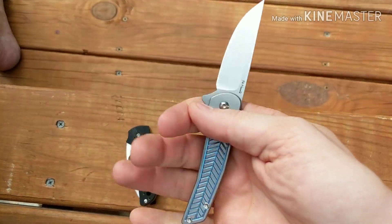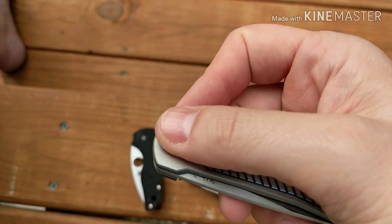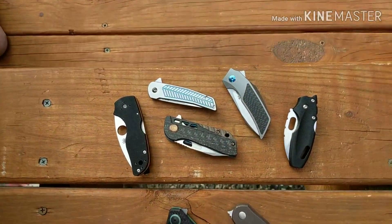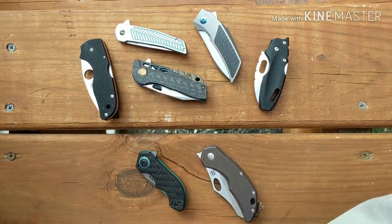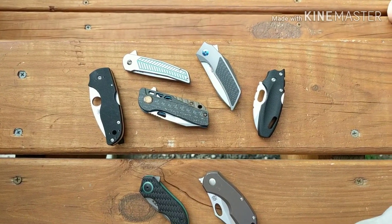Like I said, I like the blade, I like the ergos, I like the deployment, and I like the styling. But for this kind of money, you gotta hit a couple more marks for me to buy it — especially when there's a lot of good choices out there. Anyway guys, that's all I got. I'll see you on the next one.